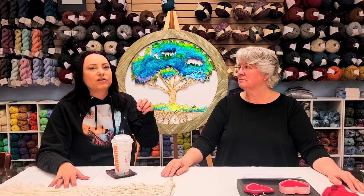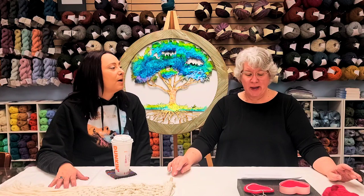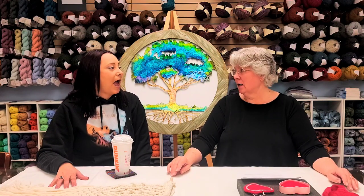The thing I like about macro weaving is that you can use almost anything you can weave with — ribbons, fabrics, yarns, roving, beads. It's endless what you can use. It's a crafter's dream really. If you want to talk about busting a stash, this is it.